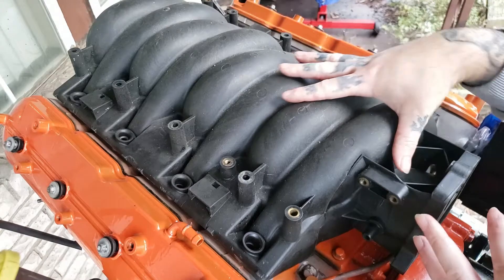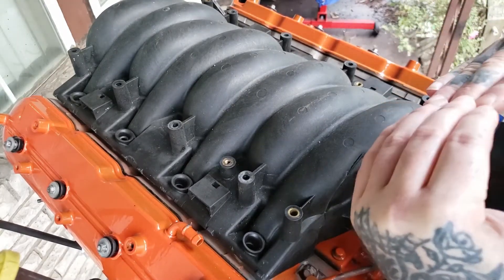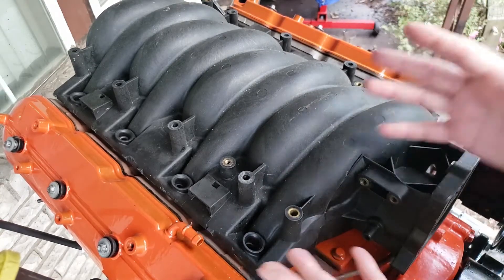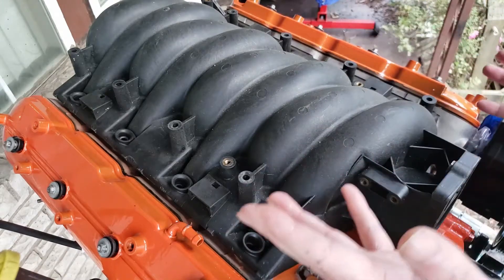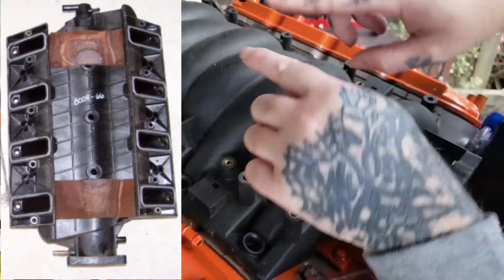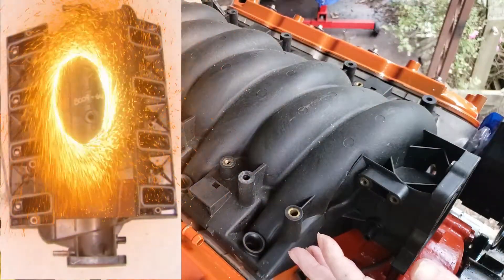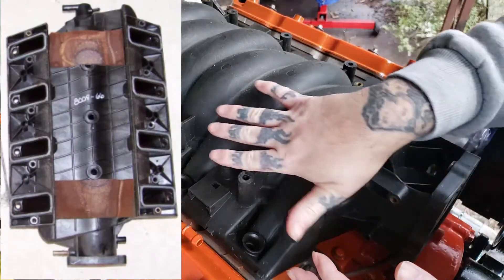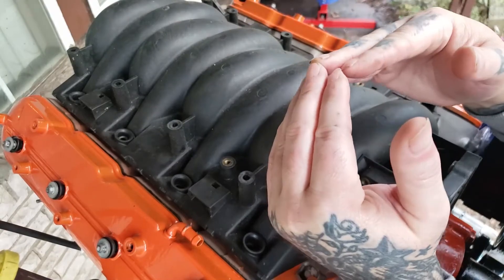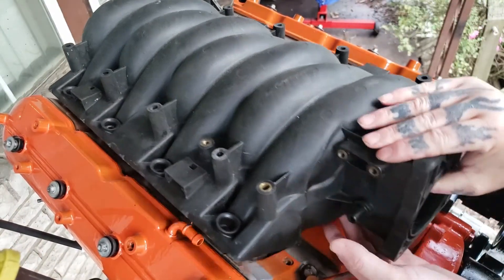The reason your LS6 intake isn't fitting is not that it won't bolt on, but on the bottom of it, it's flat compared to an LS1 intake. I tried to put a comparison picture up on the screen. You can see how the LS1 has a rounded portion to it — that's another way you can tell LS6 from LS1 intakes. Your steam vents run underneath where it's kind of humped up, but where the LS6 is flat, they hit.